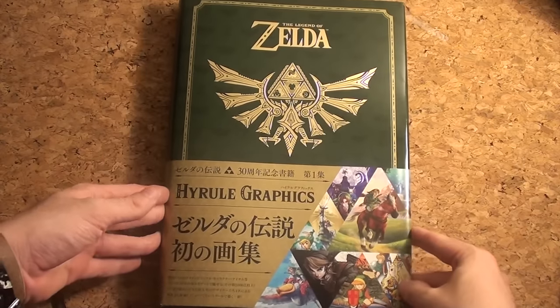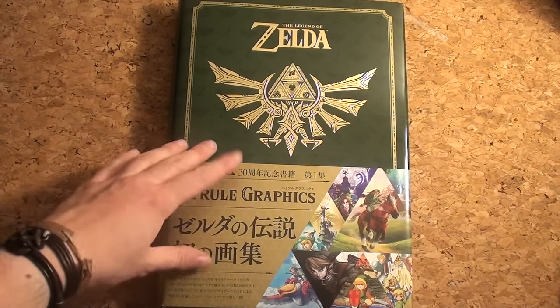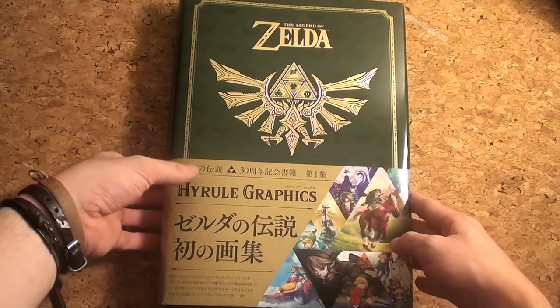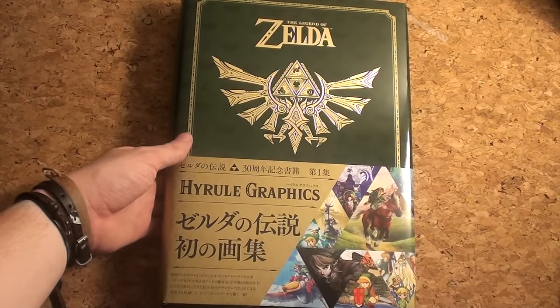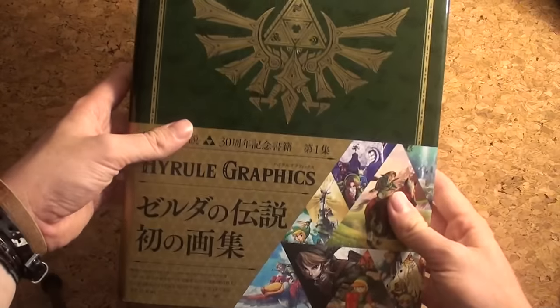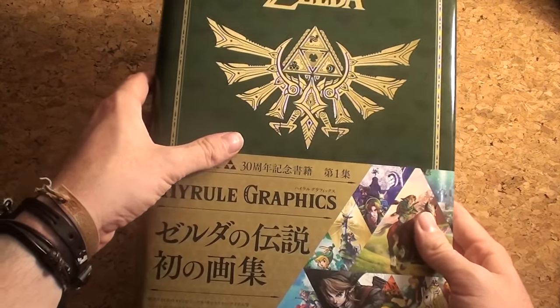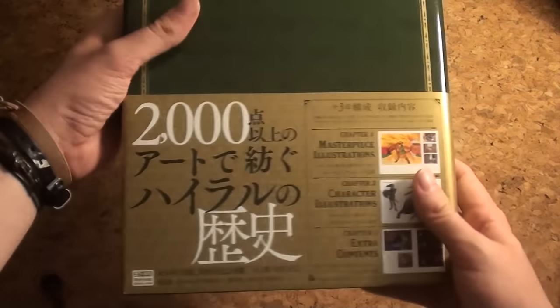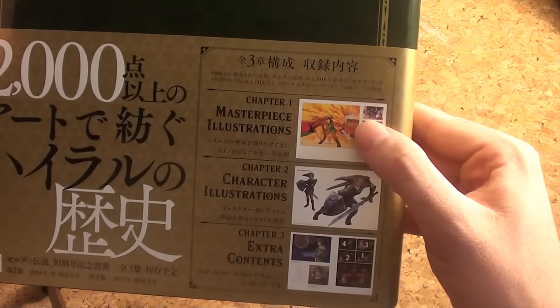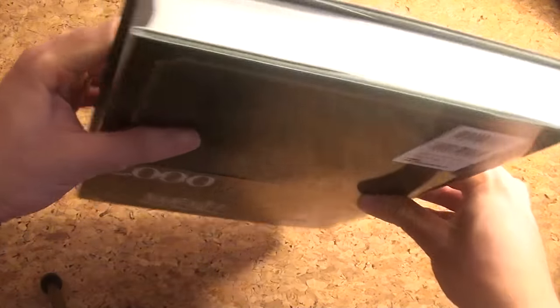Hello guys and welcome back here at Gaming Boulevard. Today we're doing a very special video of the Zelda Art and Artifacts book that released in Japan and will come to the US later this year. This is the book — it's a really big book, the new Triforce is on the cover. The back has some chapters: one, two, three.